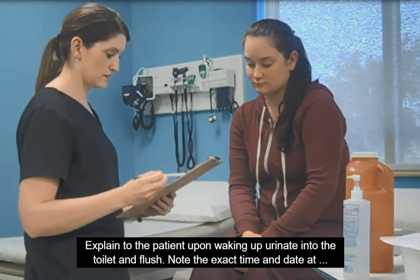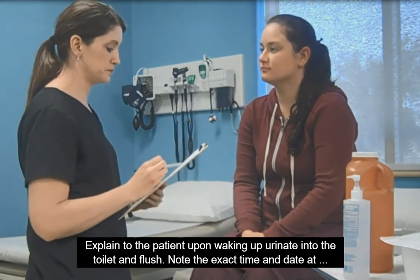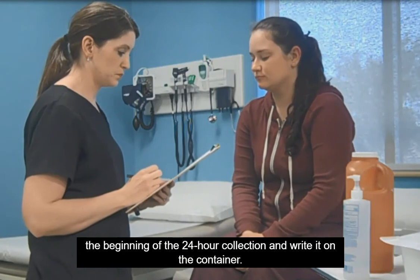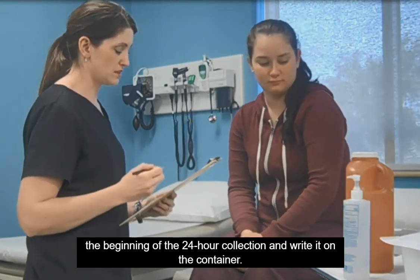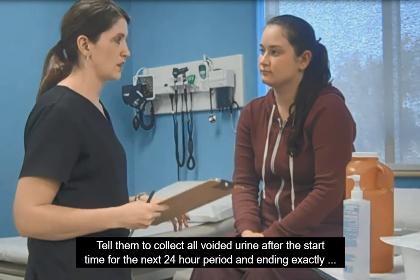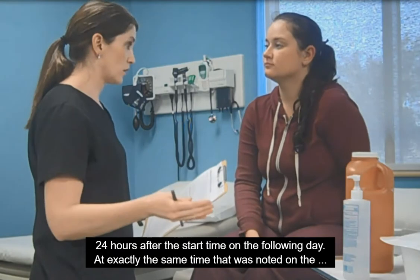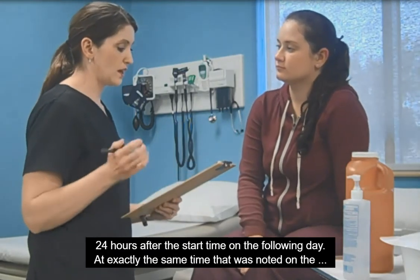Explain to the patient that upon waking up, they should urinate into the toilet and flush. Note the exact time and date at the beginning of the 24-hour collection and write it on the container. Tell them to collect all voided urine after the start time for the next 24-hour period, ending exactly 24 hours after the start time on the following day.